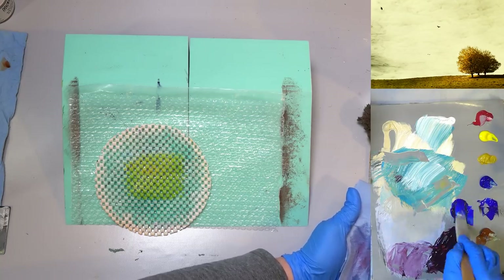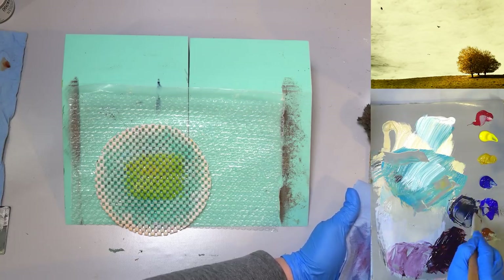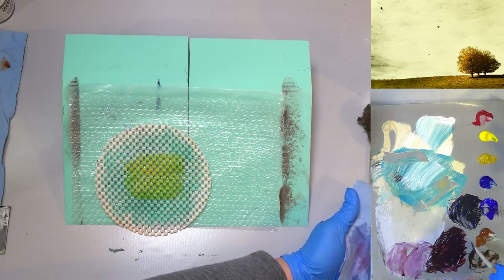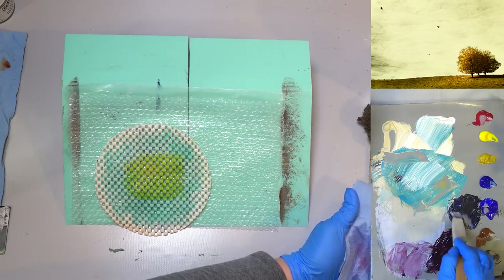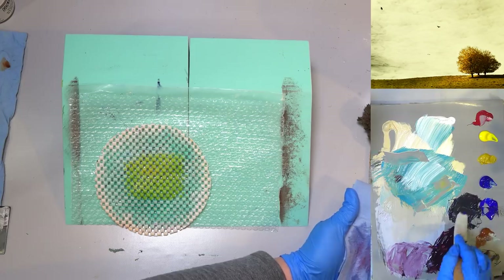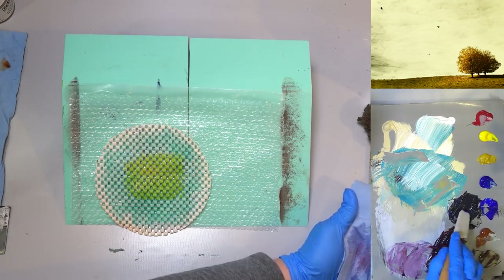I'm going to mix up a lot of my gray — that's the ultramarine blue and burnt umber. I'm going to try not to get it in my white because I want to keep it very dark for our tree trunk. This is instead of black — you could use black if you want it even darker, but I think we'll use this color.